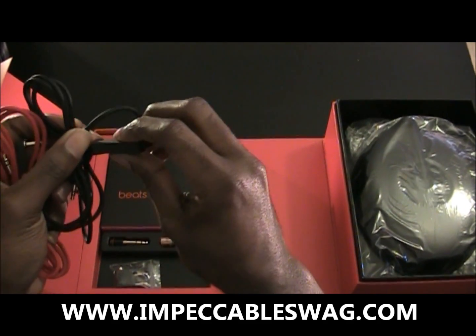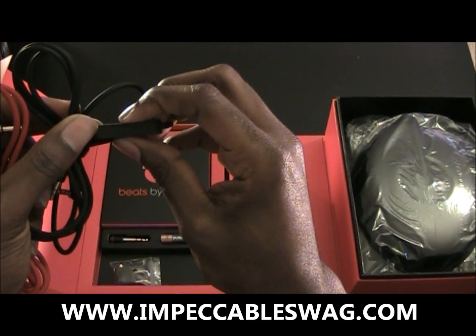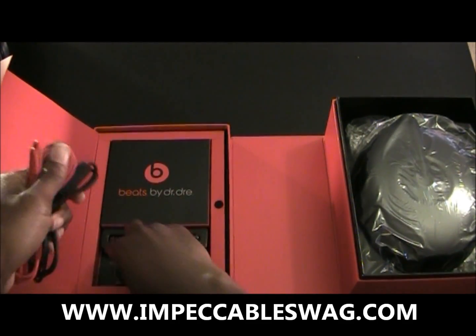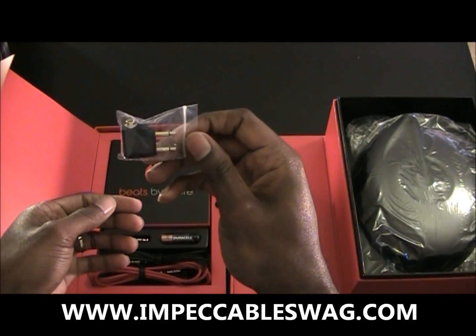You see with this — I don't know if you can see — but you can actually press this, and got the adapter for if you're on an airplane.